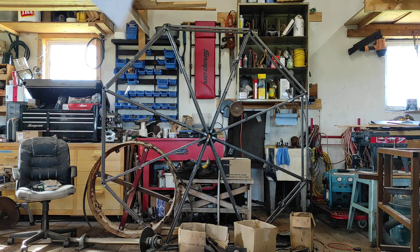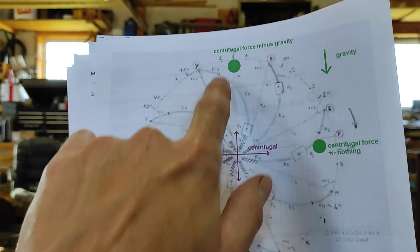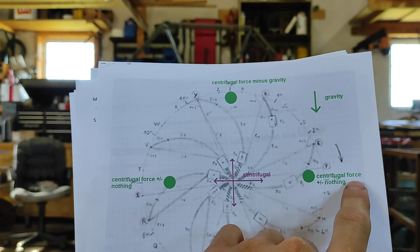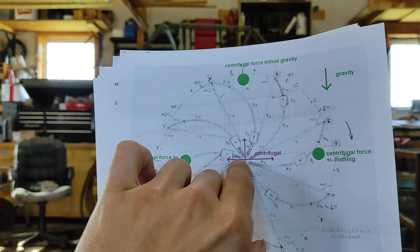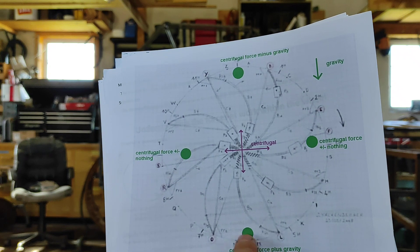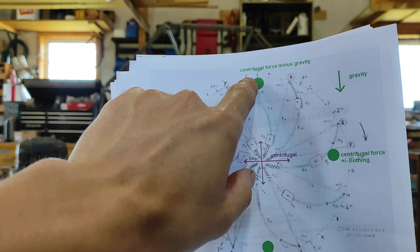Now, you can't harness 100% of the centrifugal force, but you can harness some of it. So take a look at this picture. If you have a weight at the top, side, bottom, and other side — at the top you have centrifugal force minus gravity, at the side you have just centrifugal force, at the bottom gravity is down so you have centrifugal force plus gravity, and at the other side you again have centrifugal force bringing it out from the center, then centrifugal force minus gravity.